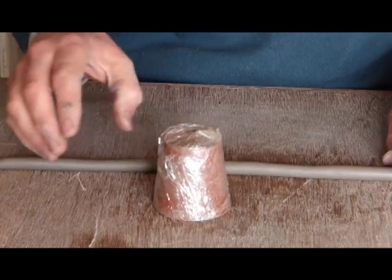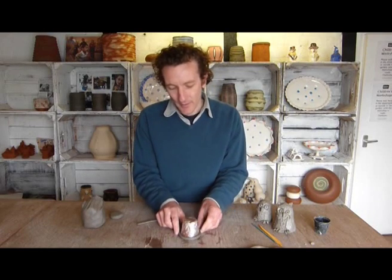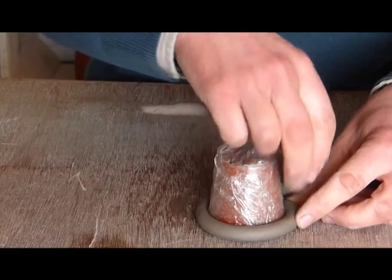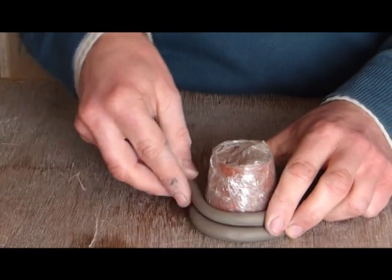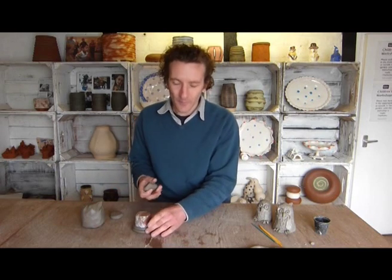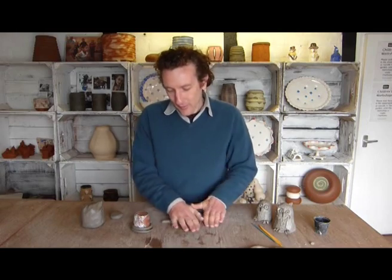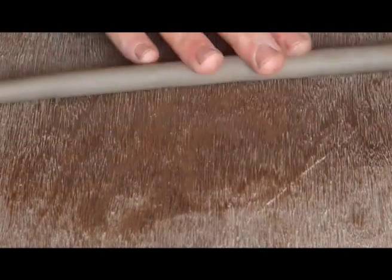For a flower pot this size, roll the clay to about the thickness of a pencil, then simply wrap it around the pot, making sure you don't get any gaps between your coils. Do them one at a time — roll the coil and then put it straight onto the pot.